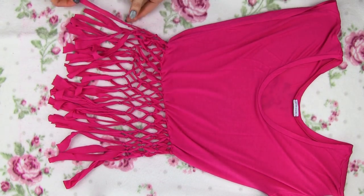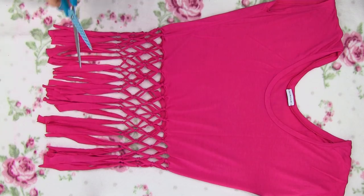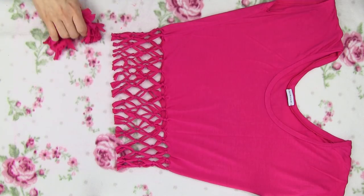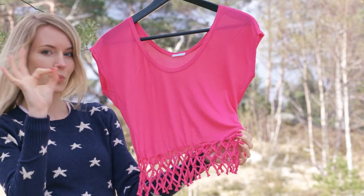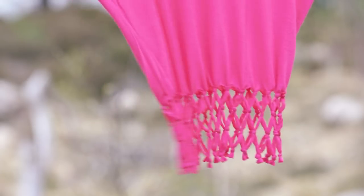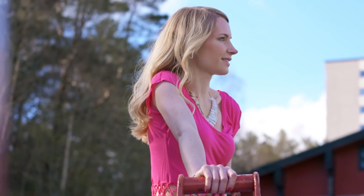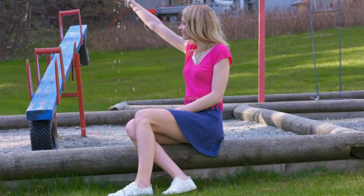Here we have finished our knotting and it's time to cut away the excess tassels. Just make a horizontal cut below the fourth row of knots. Voila! We got ourselves a beautiful cropped crochet top. See how you can get a completely different top with just one simple step — in this case cutting off the fringe. Since this top is shorter I like wearing it with more high waisted bottoms, like this skirt.